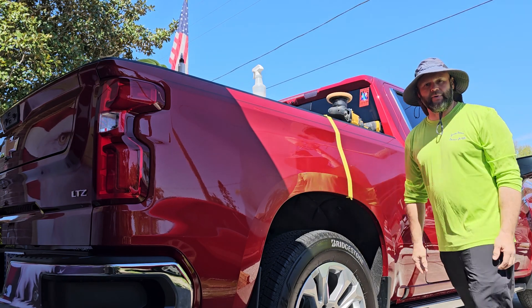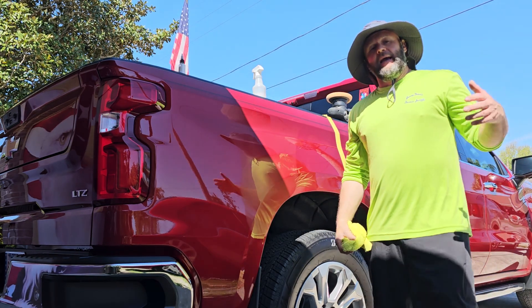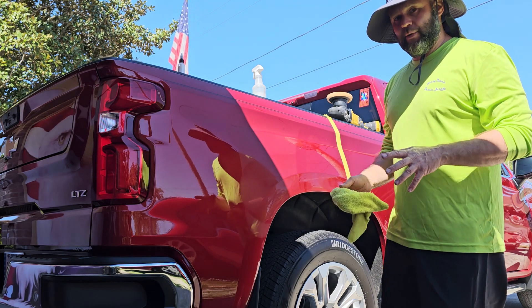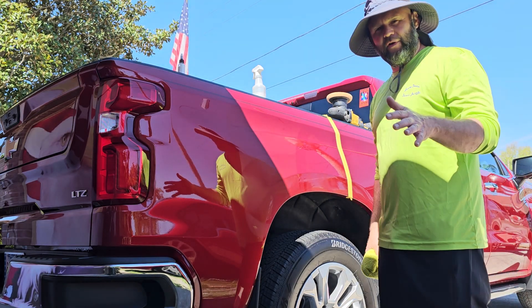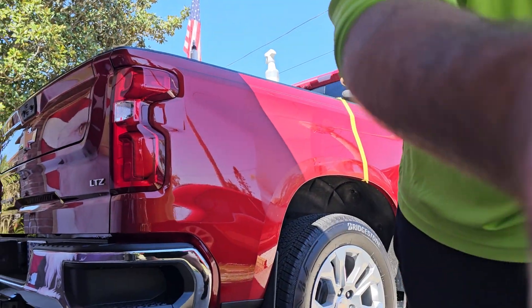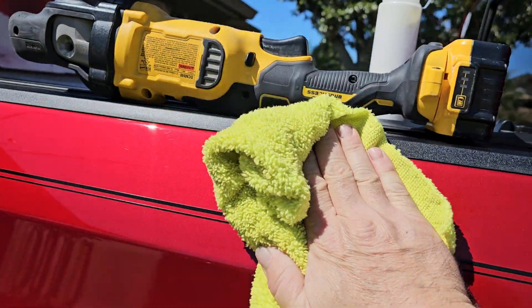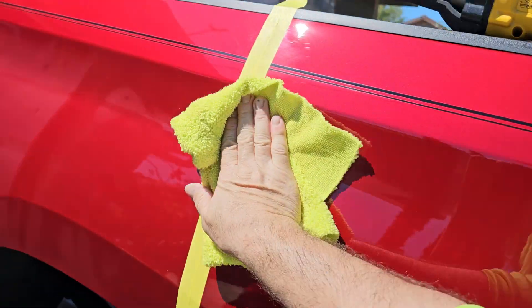I didn't bother to mention prior to polishing that it is 85 degrees today in Deltona, Florida — which is about 30 to 45 minutes south of Daytona — and I'm out here doing this brand new truck in direct sunlight. Check this out — it wipes right off in direct sunlight with zero issues.